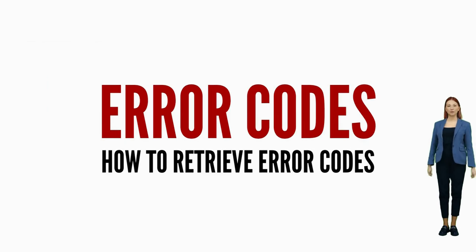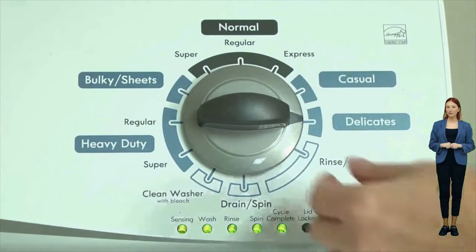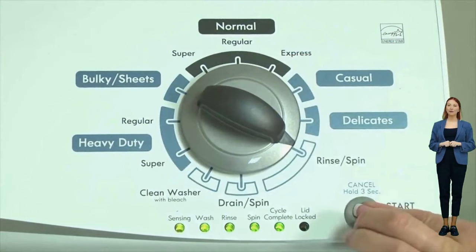Once in diagnostic mode and with all of the lights blinking, turn the dial 1 more click clockwise, then press the start button. This reveals the first pair of error codes. Each code has two parts: an F followed by a number, and an E followed by another number.